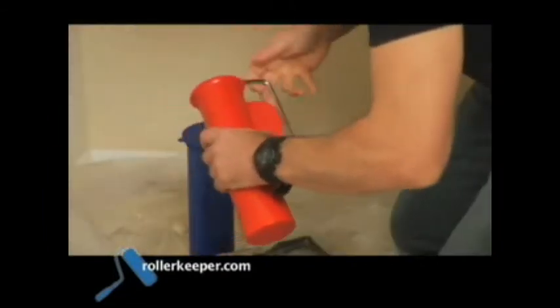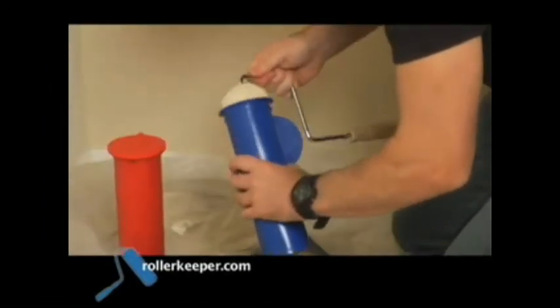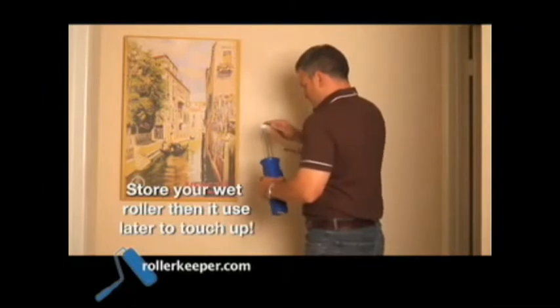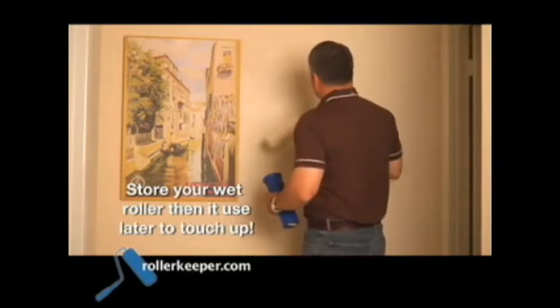Start your next painting project with the airtight Roller Keeper for mess-free handling of wet roller covers while you work. Tomorrow or months from now, you can finish up or touch up. Your roller will be fresh and ready to go with the super airtight Roller Keeper.